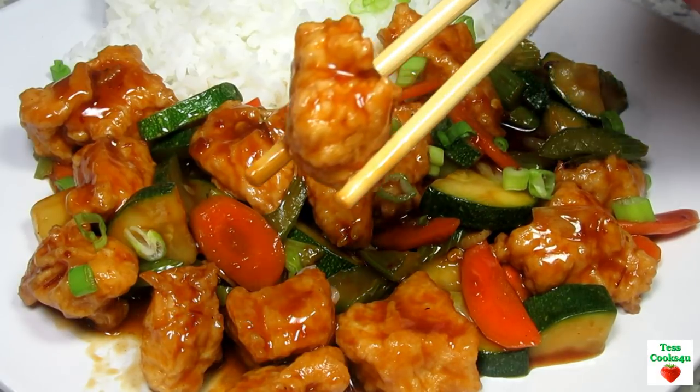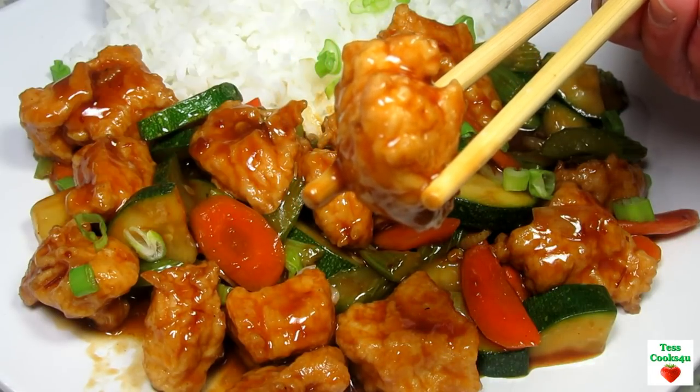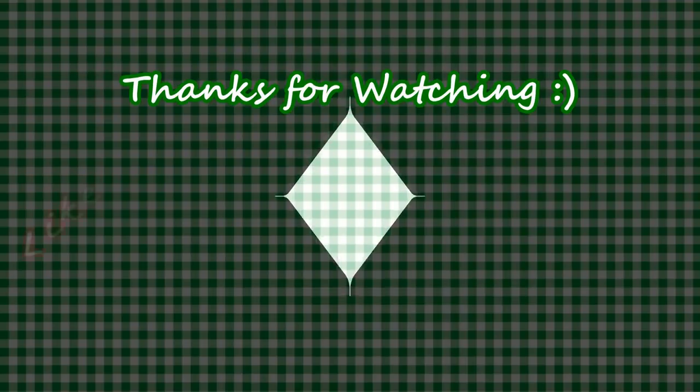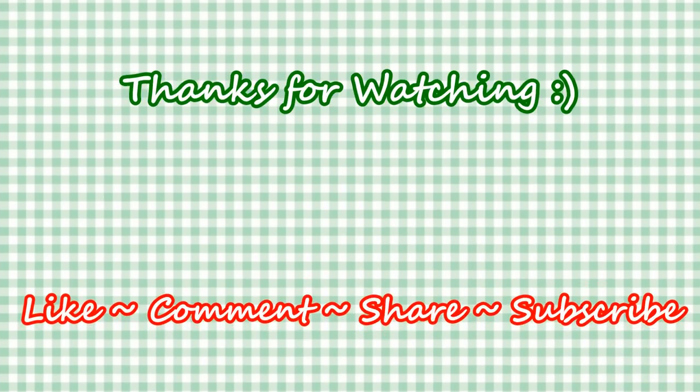If you liked this video recipe please hit the like and subscribe button. Remember to hit the bell next to the subscribe to make sure that you get my future video recipes. You can also find me on Facebook and at my website. Feel free to share this recipe and my channel with your friends and family. And until next time... Much Love!